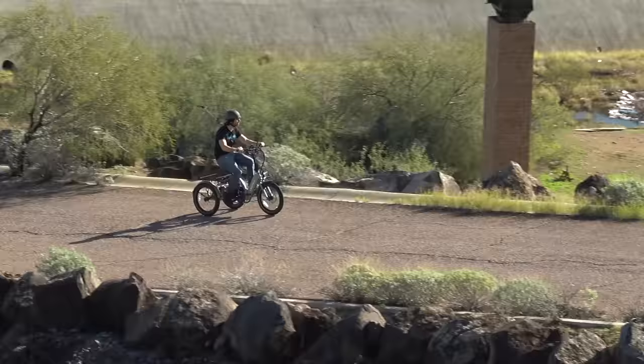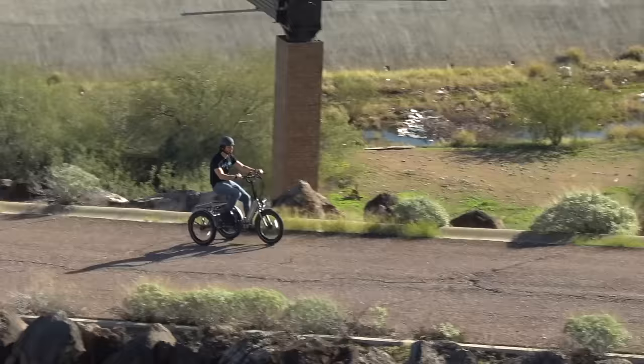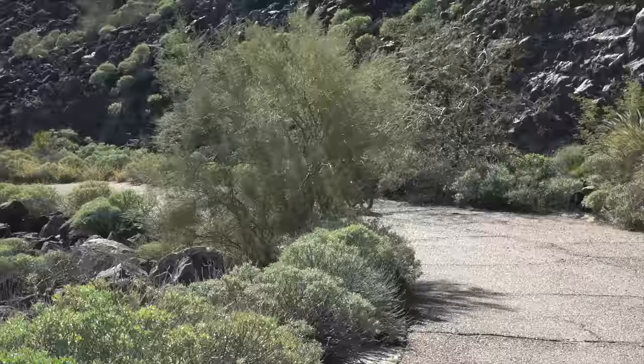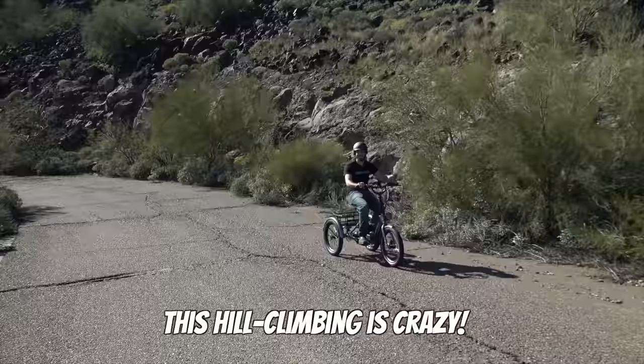But why tell you about how well it climbs up a massive hill when I could just show you. It's so funny — it's crazy!